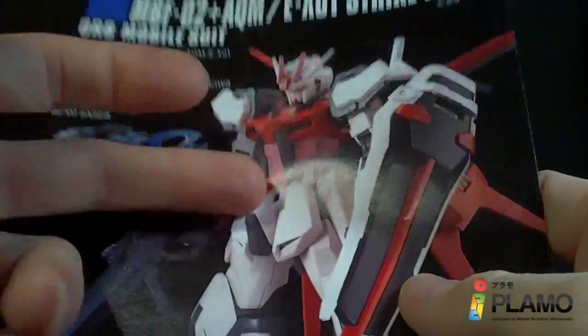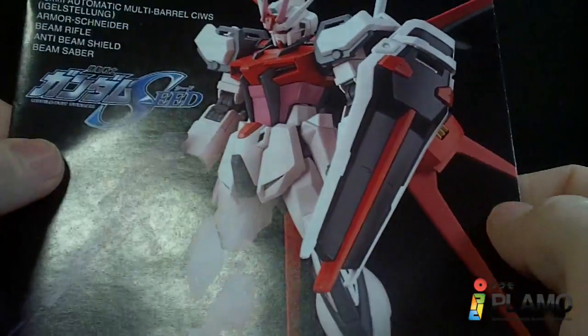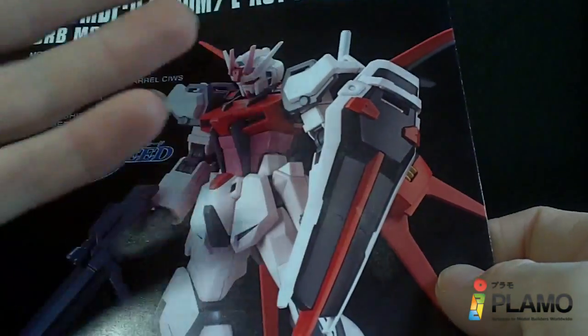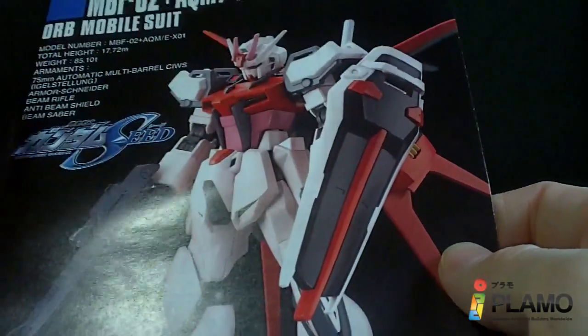I really wish they'd given us the Otori Pack — that would have been a completely new mold. Oh well. Or at least given us the old high-grade IWSP Pack. Like, I have it already, it's not a big deal, but if people don't have it, it would have been nice to have a different backpack, because this is a straight remold.